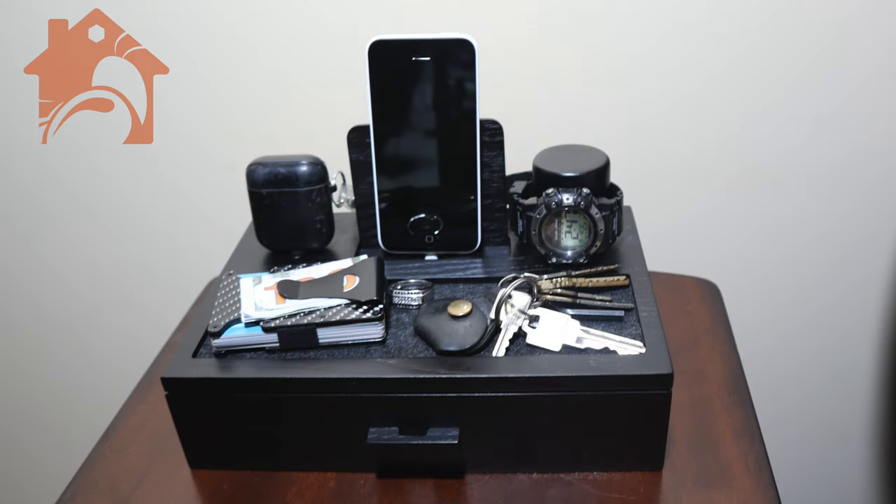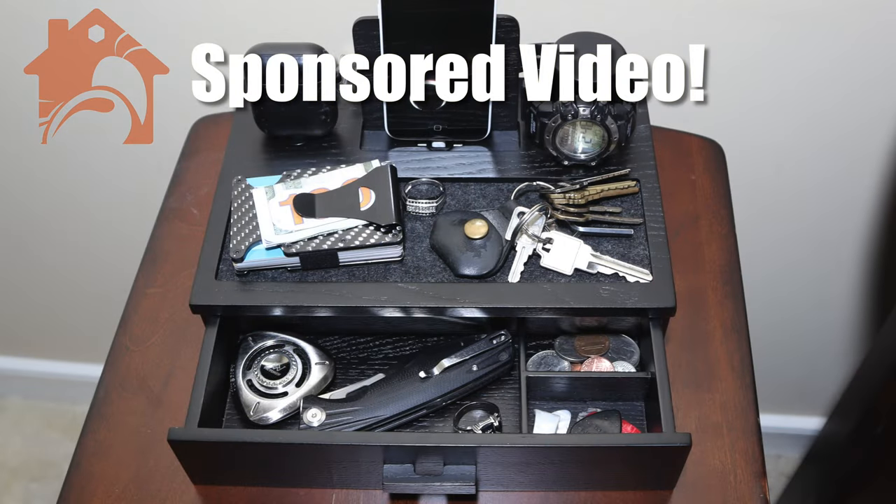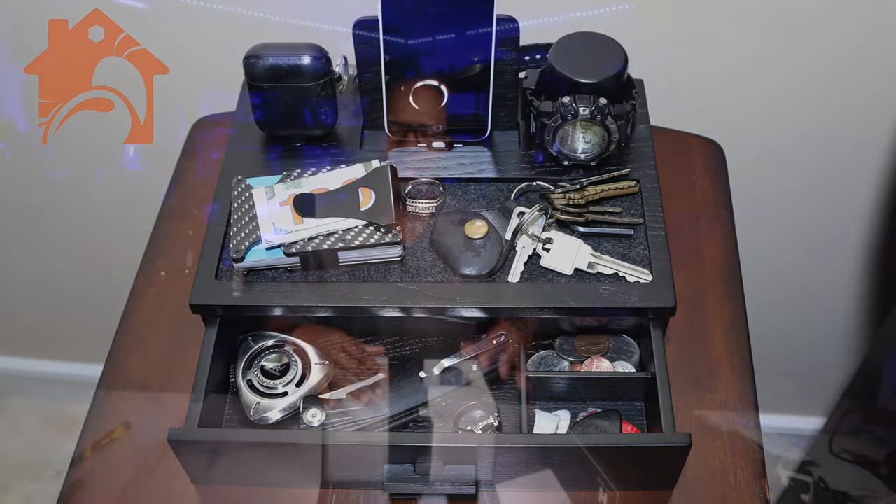Holman Hatfield sent this out to me for me to try out. This is an awesome nightstand organizer for men, so you have everything together, ready to go when you need to grab it the next day — your keys, your phone, your watch, everything.